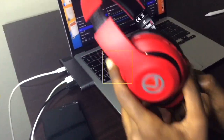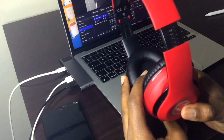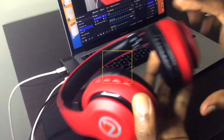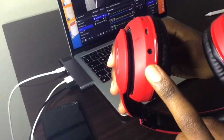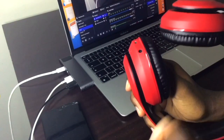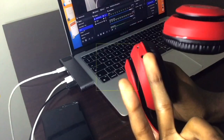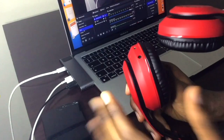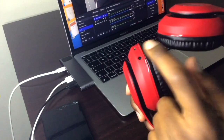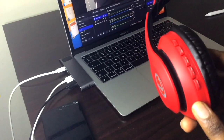The sound quality is decent; however, there is a bit of a delay, so if you play lots of games you won't really enjoy using these wirelessly. However, there is an option for wired input — there's an aux cable directly in the box — so you can just plug in and get better sound quality and less latency if you want to play games, or like me when I edit videos, I use this port a lot.